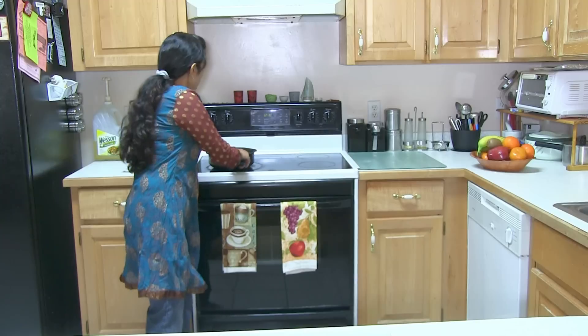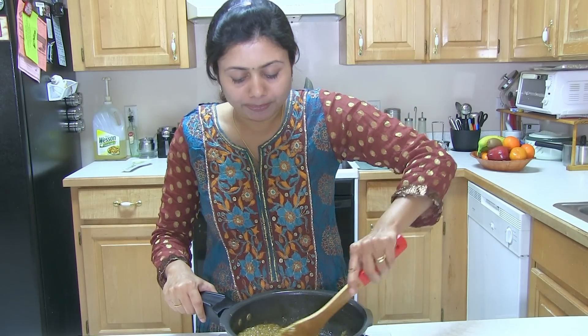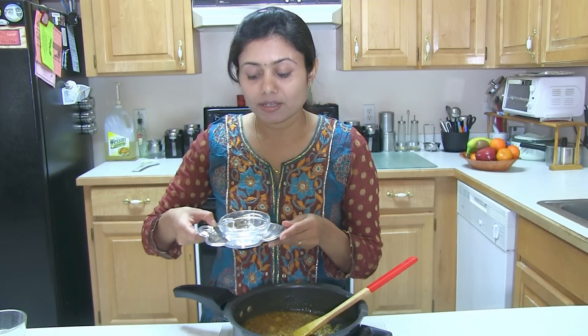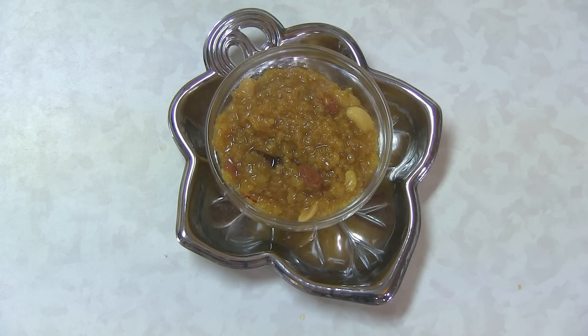So I'm turning off the stove now. The Lapsi is ready and it looks yummy! It's very hot and the color looks great. On top you can also sprinkle some more nuts — here I have slivered almonds and cardamom (elaichi). I'm taking it out onto a serving plate. You can see the cashews and raisins, and on top I'm adding the slivered almonds and cardamom. This is all about making Lapsi for any auspicious occasion, or you can make it any day of the year. I love this Lapsi as part of a complete menu — we make dal, bhat, and Lapsi: rice, dal, and this Lapsi. Thank you for watching and I'll see you soon with the next great recipe.